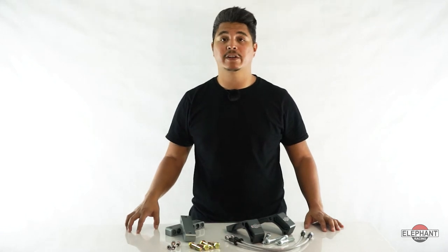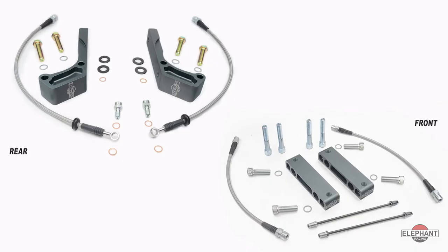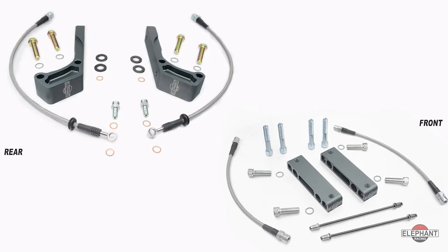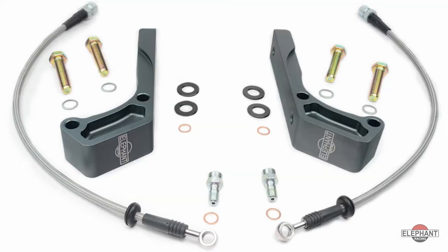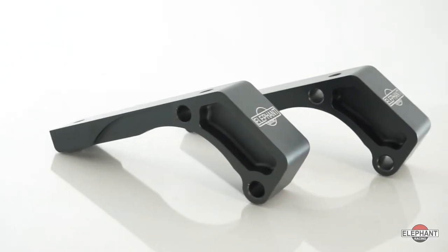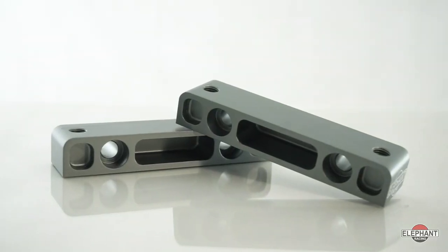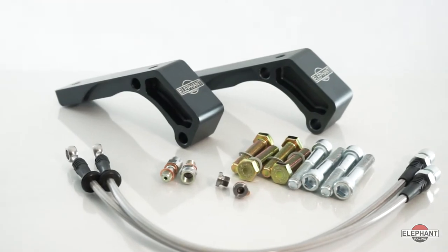If you're looking to upgrade the brakes on your 65 through 89 Porsche 911 or 912 to non-S-type boxer calipers from 97 through 04 986s, the Elephant Racing Boxer Caliper Adapter Kit is exactly what you need. These adapter kits are required for mounting boxer calipers on 65 through 89 911 and 912s. The kits include adapter billet aluminum blocks to convert boxer axial mounting to the radial mounting required for the 911 and 912. Caliper brake lines and all required mounting hardware are included.